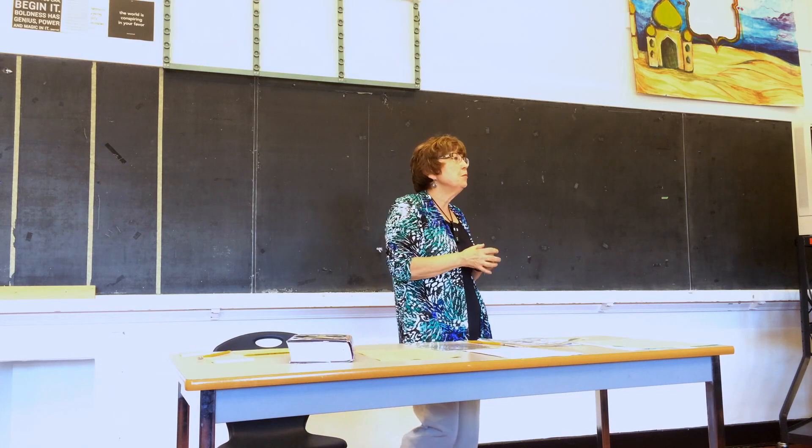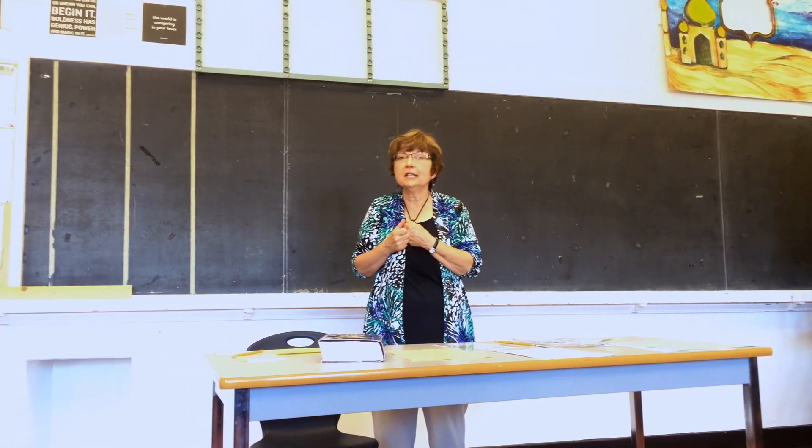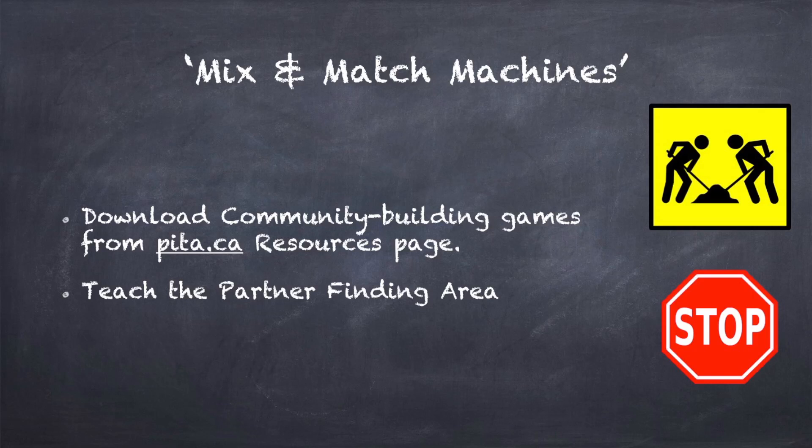So I might say two people make this, and you look around and find that you're the leftover person. So you come to the partner finding area quickly. If your four people need to make something and you can't find a foursome to join, you come quickly to the partner finding area.